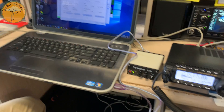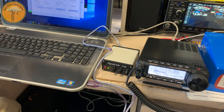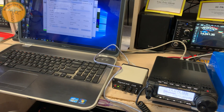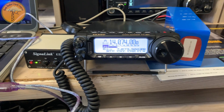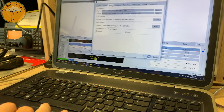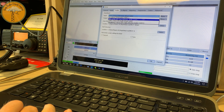I tried that earlier and... What did you have it on before? I had it on 96. Oh, on 48. But it worked. Your CAT is set up. Now for audio, you need to make that your USB audio codec.